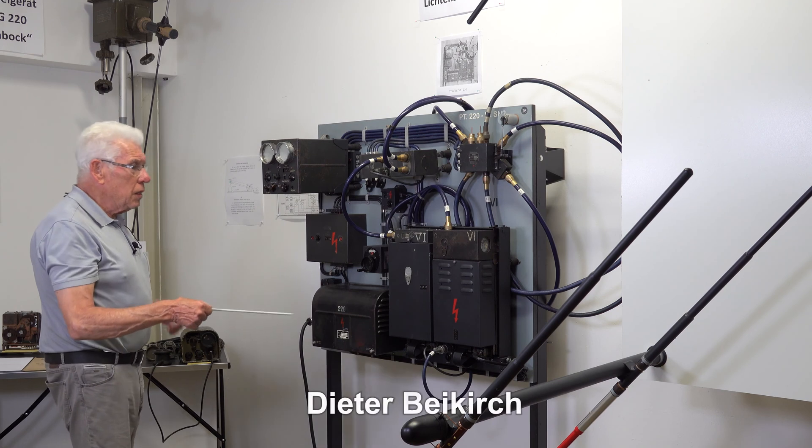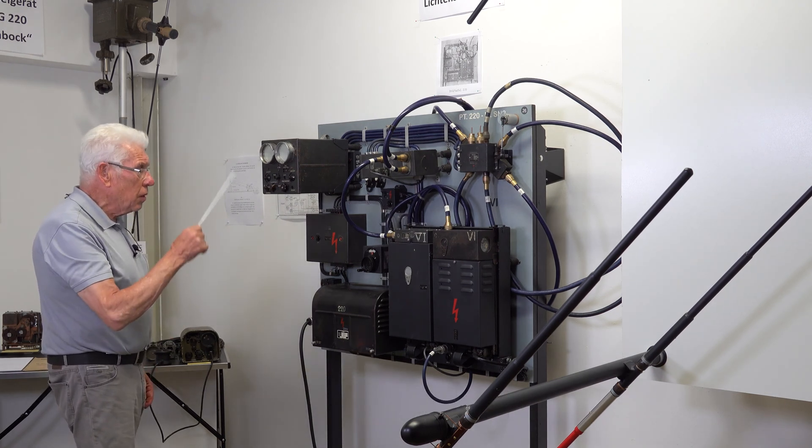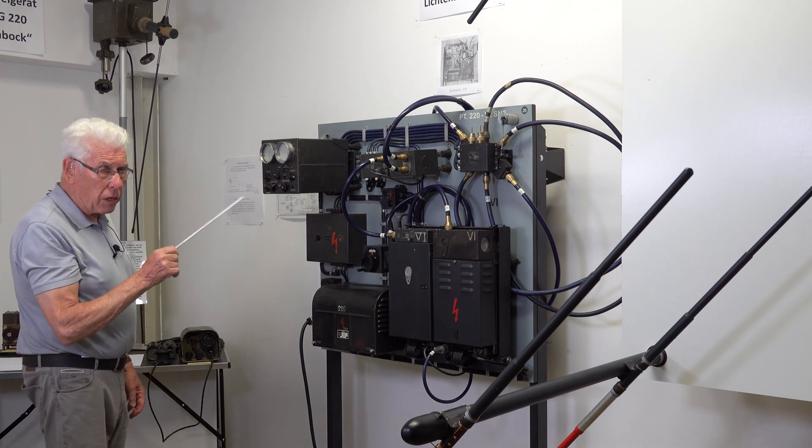What we see here is the latest German radar system for the night fighters, to find in the night the English and American bombers.